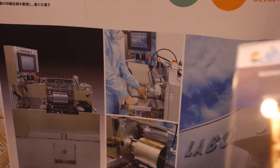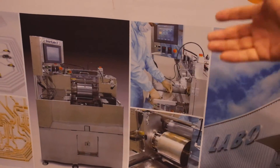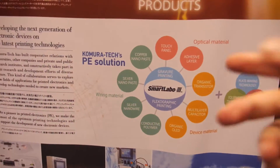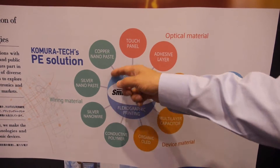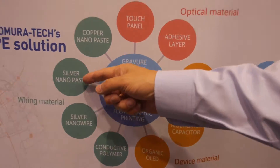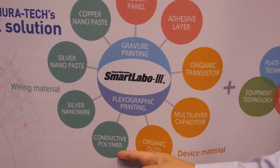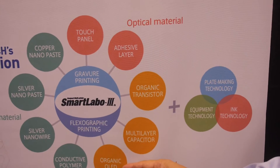And we can make this type of output from these printers — even gravure, offset printing, and flexographic printing, multiple in one machine. Our machine is now available for silver nano, copper nano, silver nanowire, and conductive polymers like PEDOT:PSS, or even organic LED.